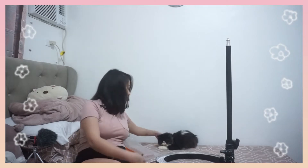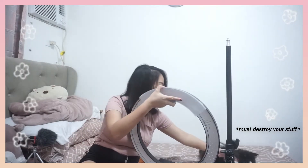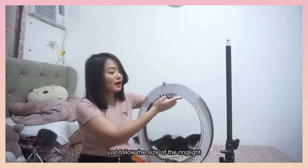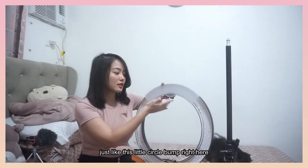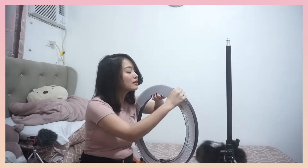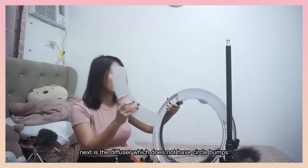Guys, ito pala si Bullet. Ta-da! Hi, Bullet! Hi, people! Nalagay na natin siya dito. Dapat, ipollow nyo lang yung size - yung pag may pabilog dito sa taas. So, yung next is yung walang bilog.